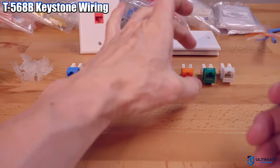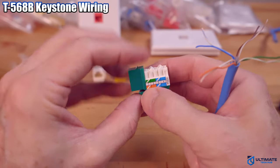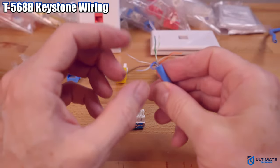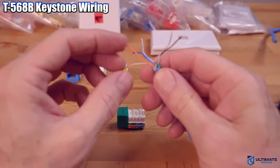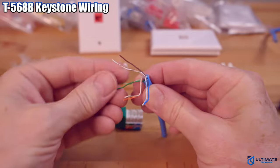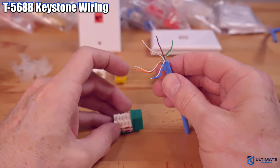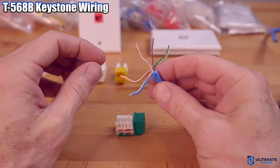Now we're going to pick a color. Separate the wires into the T568B configuration: white-orange, orange; white-blue, blue; white-brown, brown; and white-green, green.